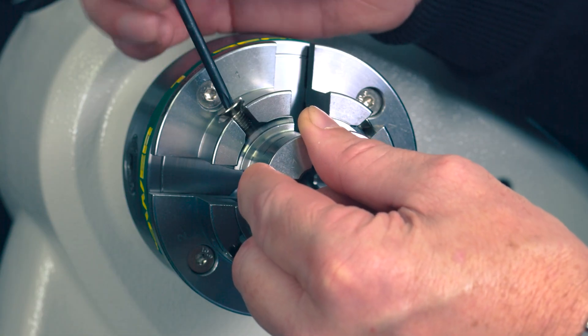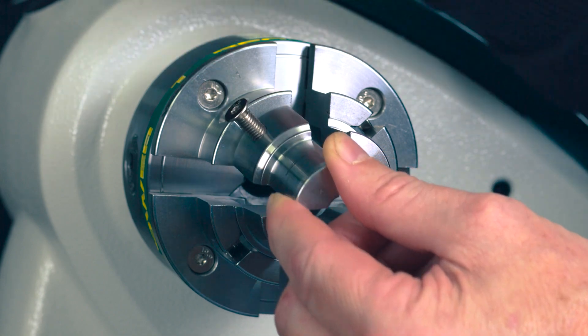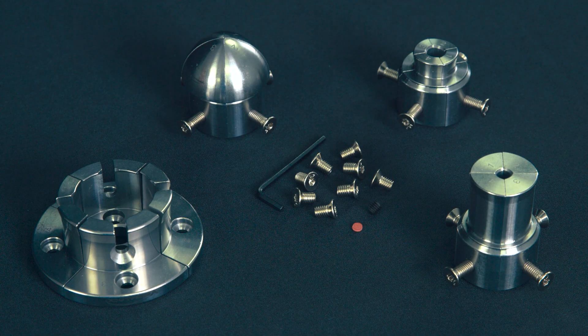Experience the future of woodturning with the VersaLock Quick Change Modular Jaw System — efficiency, safety and flexibility in one.